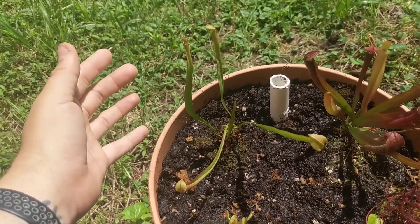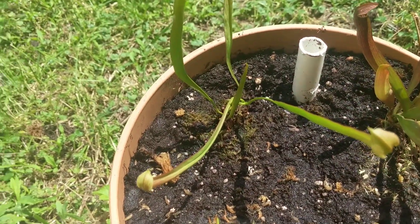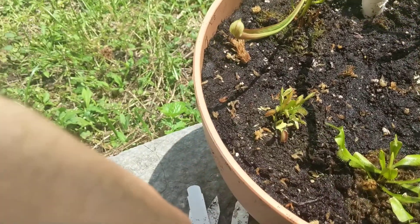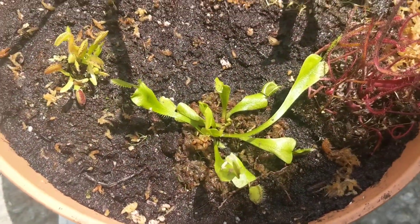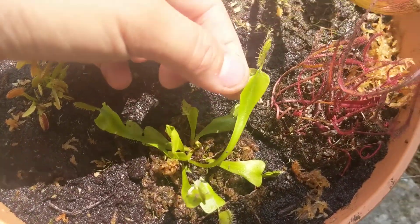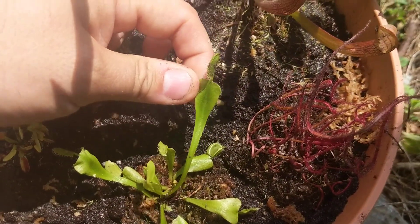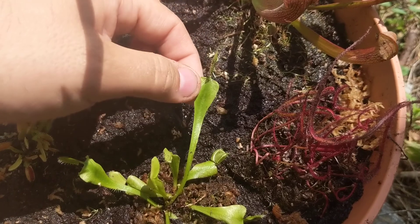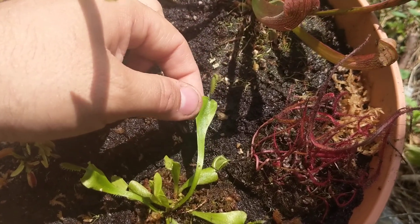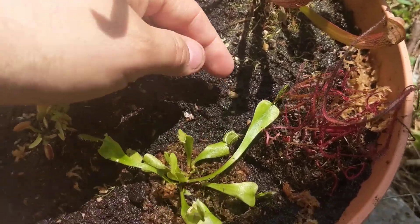But that was enough — it got me excited about carnivorous plants and I started looking into more and more. Then I picked up this Venus fly trap from Lowe's in one of what they refer to as death cubes. You can see this really long leaf that shouldn't be that long — it was grown indoors without enough sunlight, so it's got these long stretched-out leaves.